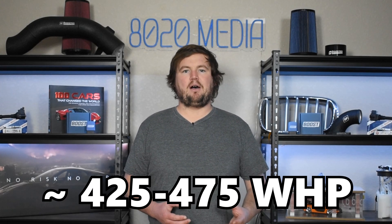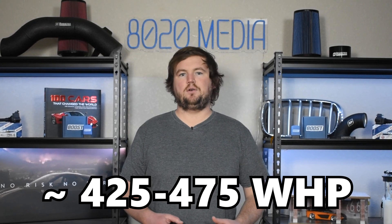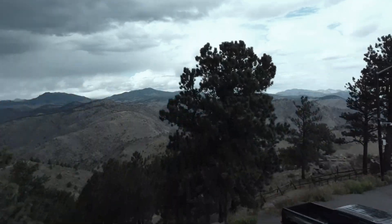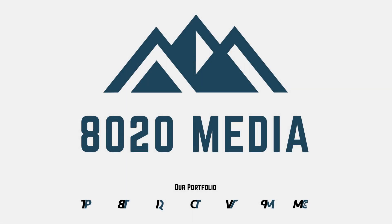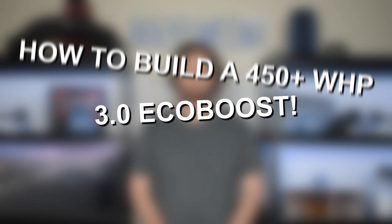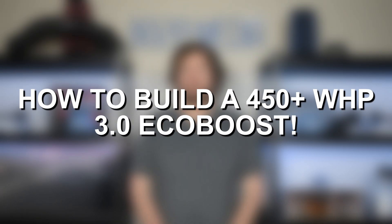With all of these mods, the 3.0 EcoBoost should end up somewhere in the ballpark of about 425 to 475 wheel horsepower. Hey everyone, this is Zach with 8020 Media here today with a video on how to build a 450 plus wheel horsepower 3.0 EcoBoost.